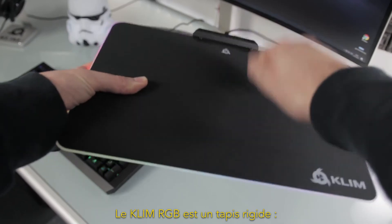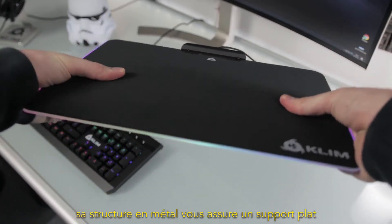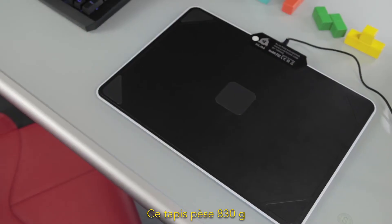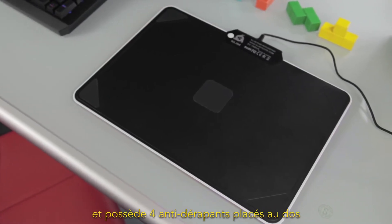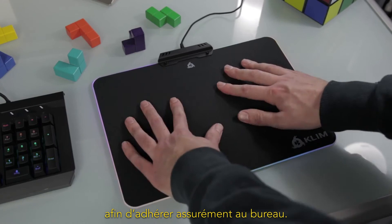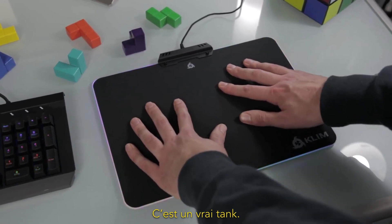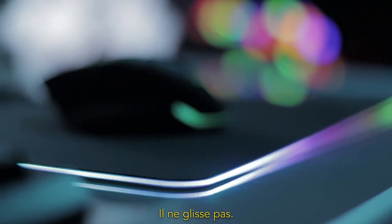Klim RGB is a rigid mousepad. Its metal structure will ensure a completely flat surface, even if your desktop is uneven. This mousepad weighs 830 grams and features four anti-slip pads on its back in order to stick to your desktop in all circumstances. Like a real tank, it won't budge an inch and won't slip away.